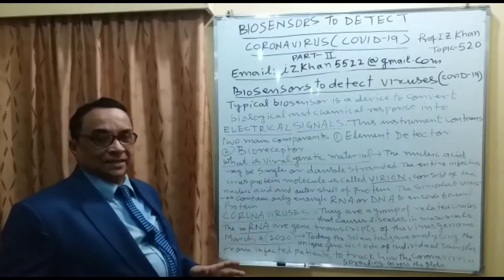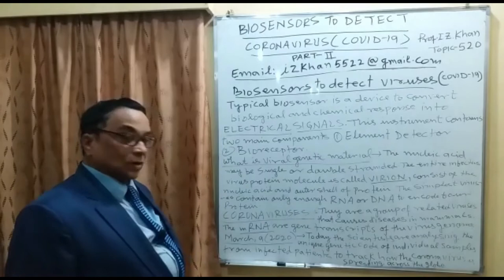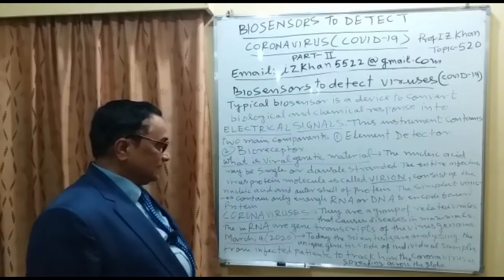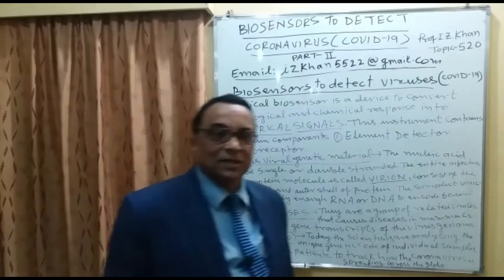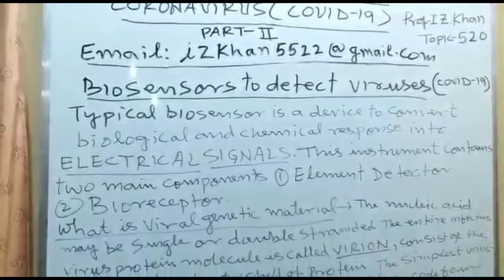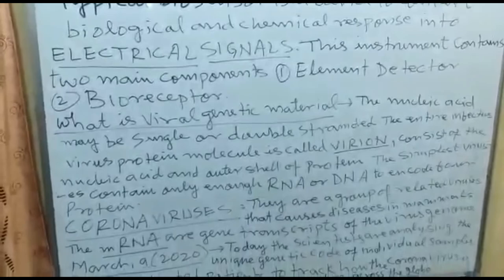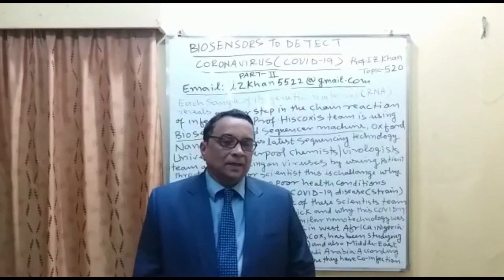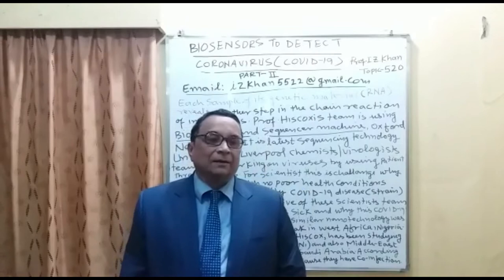Scientists began taking the study very seriously on 9th March 2020. Chemists and biologists are jointly working together, analyzing the unique genetic code of COVID-19. This new and unique code comes from individual samples taken from infected patients to understand how the coronavirus is spreading across the globe. There are two teams of scientists working in the UK to decode and sequence the RNA genetic material of the coronavirus.